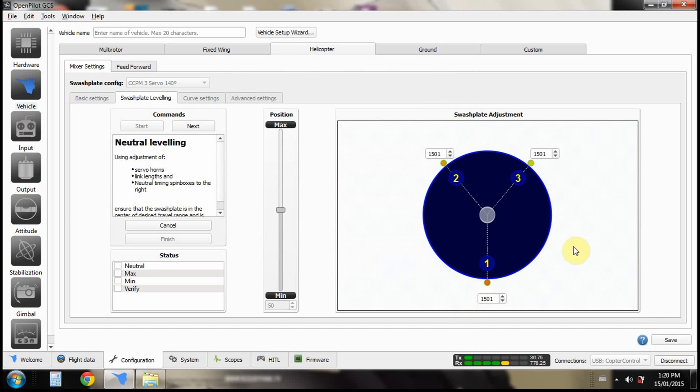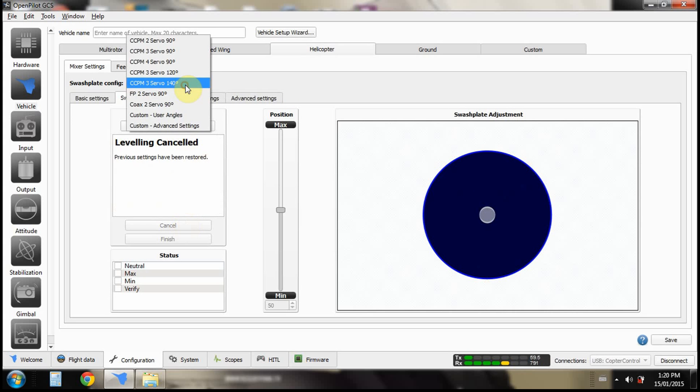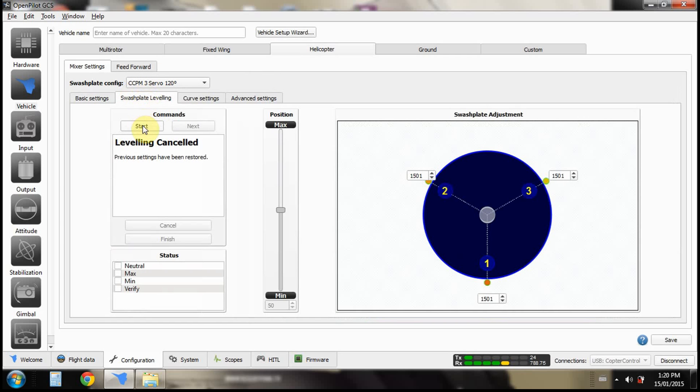There's a weird glitch — I flipped over to 240 for some reason, so let me cancel this. This is a glitch that happens every once in a while. There's another glitch where the spin boxes — these things — will disappear. If you just click Start and that happens, you have to click back to Basic Settings, go to Swashplate, and then click Start.